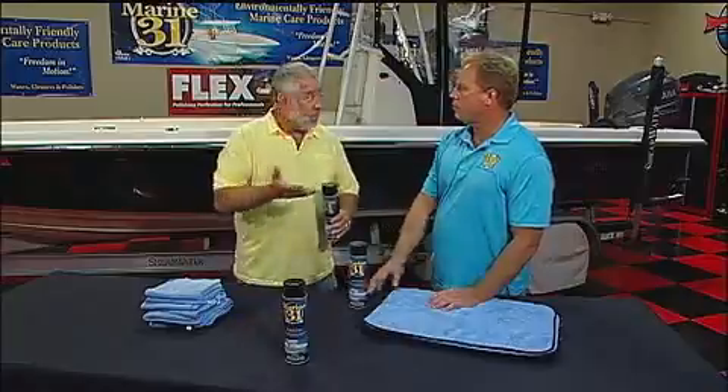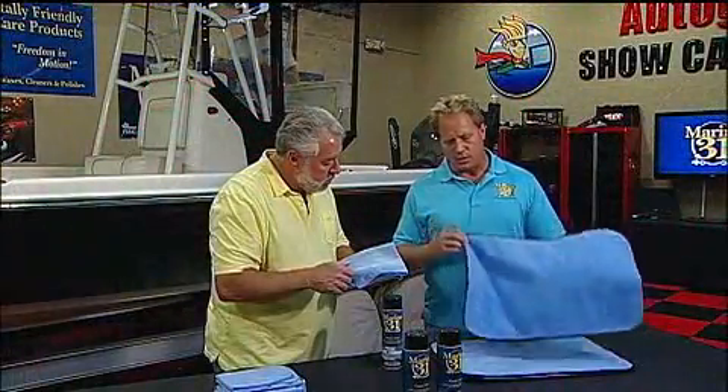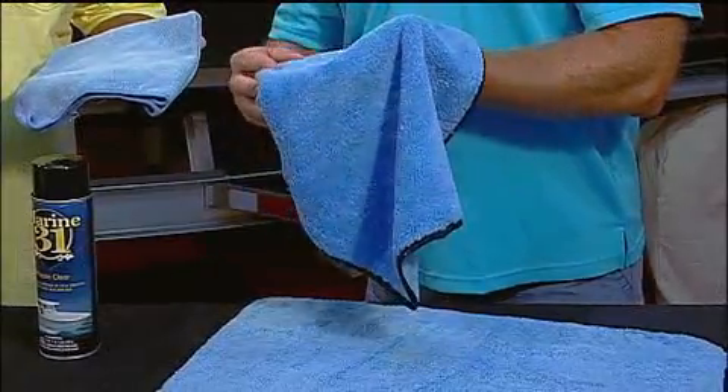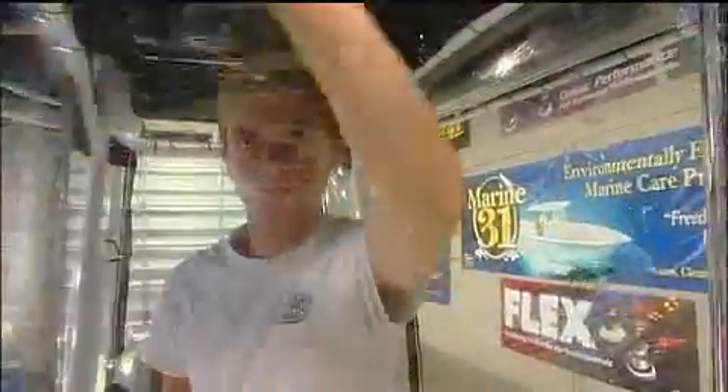I'm also noticing that he's using not a typical microfiber towel like this — he's using something special. What is it and why? This is our Miracle Towel, and it's 24 by 16. It has two different sides. It has a deep pile that's very plush, and what this does is it provides an area for any kind of salt spray or dirt or grime to bury into, so you don't push it against the plastic surface, potentially scratching it.